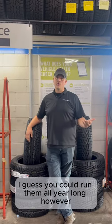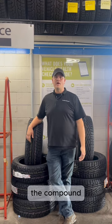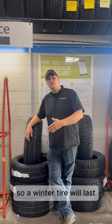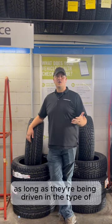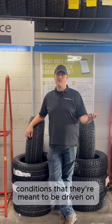You could run them all year long; however, they're not going to last as long because of the compound — they'll wear a lot quicker than an all-season tire. A winter tire will last just as long typically as an all-season tire, as long as they're being driven in the type of conditions they're meant to be driven on.